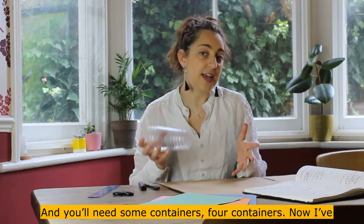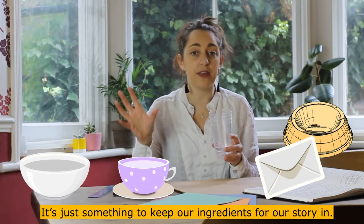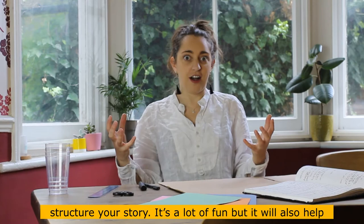You'll also need some scissors — please be very careful and use them safely. And you'll need four containers. I've got some cups, but you can use bowls, envelopes, anything you've got around the house. They don't have to match. It's just something to keep our story ingredients in.